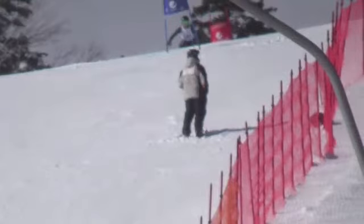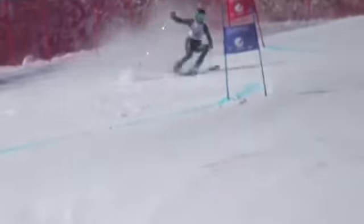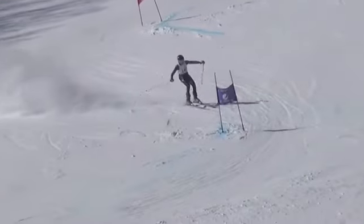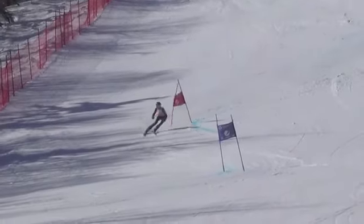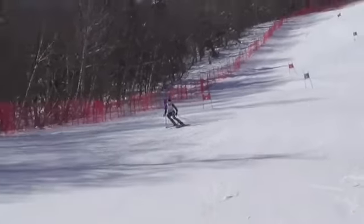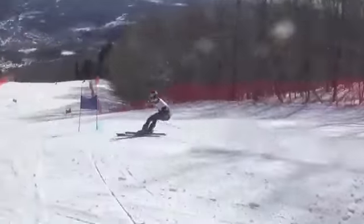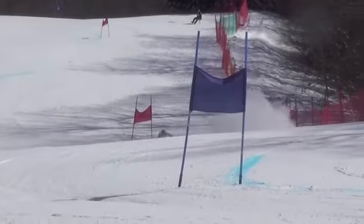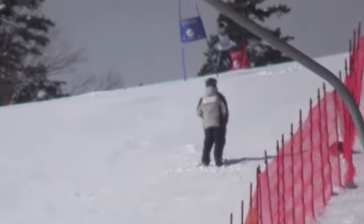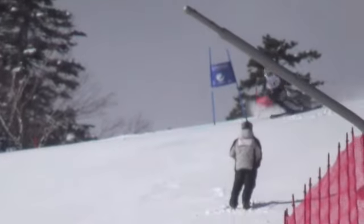All right, let's check out your run here — first run at Okimo GS, watching regular motion and slow it down. All right, we saw the result at the end, but let's check it out here.